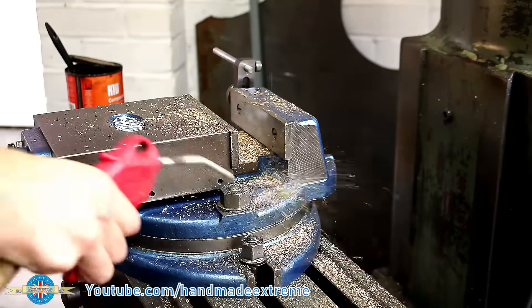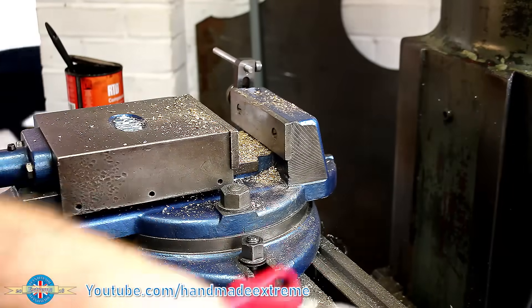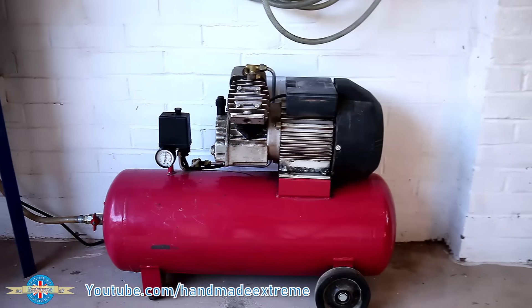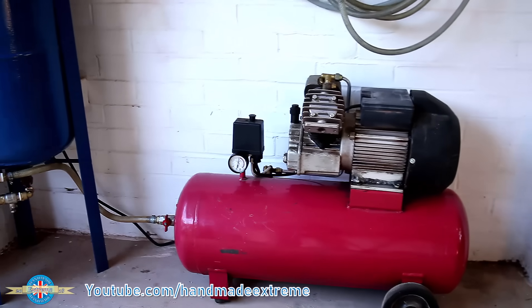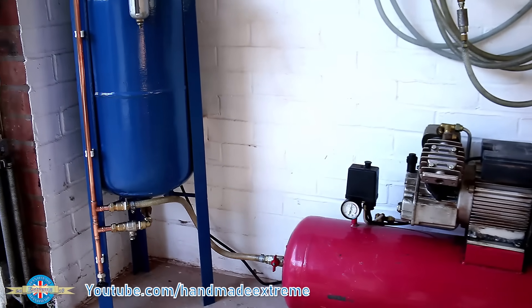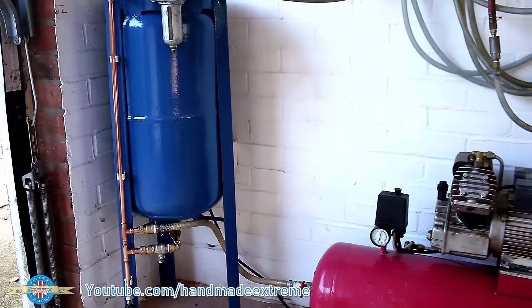Well, I suppose I ought to take this opportunity to clean the milling machine. If you're new here then consider hitting that subscribe button, give the video a like, a share, etc. Drop us a comment, let me know what you think. And if you're one of the regulars, then thanks for watching, thank you for the continued support, and I'll see you next time.